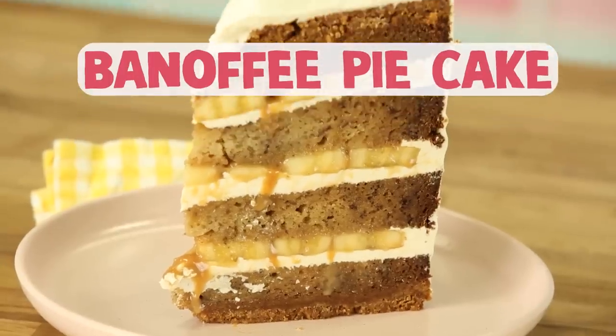I'm going to make my banoffee pie cake because I have a lot of overripe bananas in the kitchen.